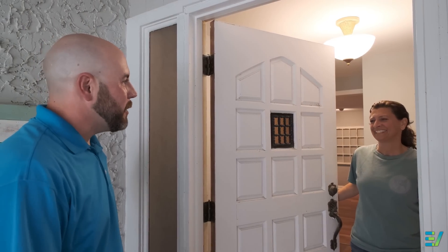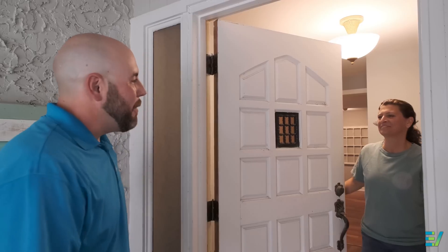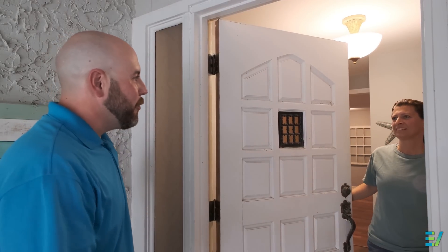Good afternoon. My name is Justin. I'm a Senior Roofing Specialist with Baldwin Roofing Company. Nice to meet you, Justin. I'm Kara. Nice to meet you too, Kara. I'm here to measure your roof today so I can provide you with your roof replacement estimates.